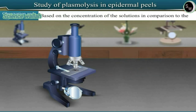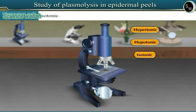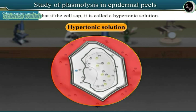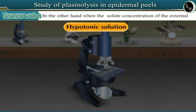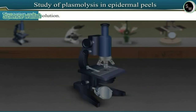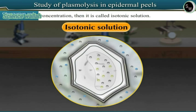Based on the concentration of the solutions in comparison to the cell sap, the solutions can be either hypertonic, hypotonic, or isotonic. When the solute concentration of the external medium is higher than that of the cell sap, it is called a hypertonic solution. When the solute concentration of the external medium is lesser than that of the cell sap, it is called a hypotonic solution. When the external solution and the cell sap both have the same solute concentration, it is called an isotonic solution.